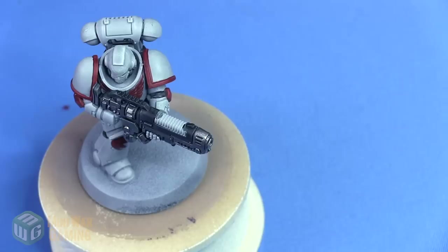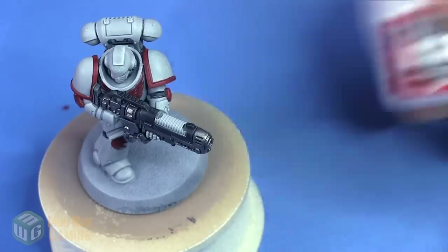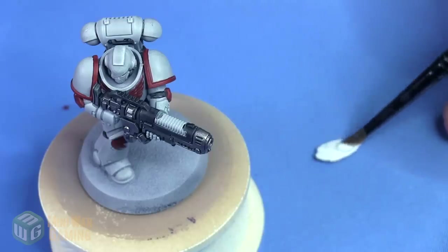Hi there, Chris here with another quick tip. In this video we're going to continue our look at using Citadel Contrast paint on a miniature. This video we're going to take a look at plasma glow — we're going to try and do a nice, quick, easy plasma glow.